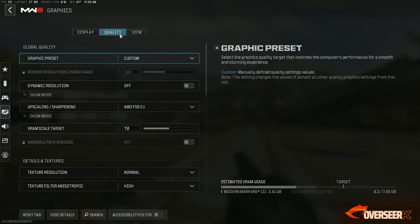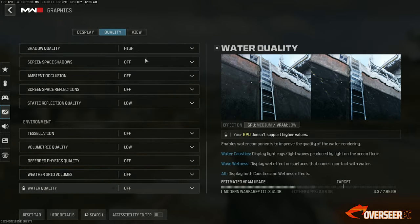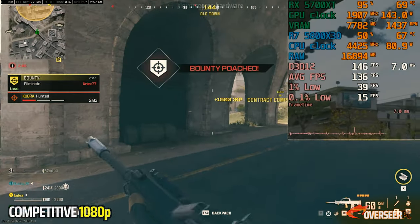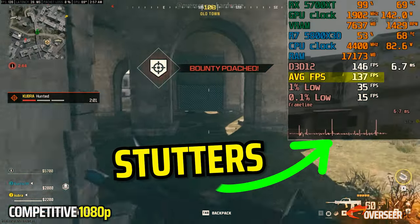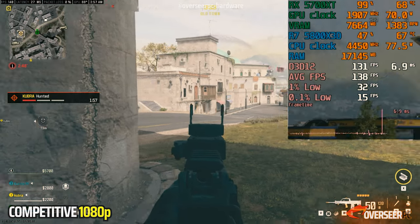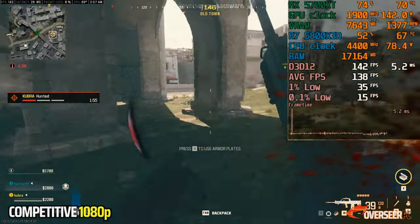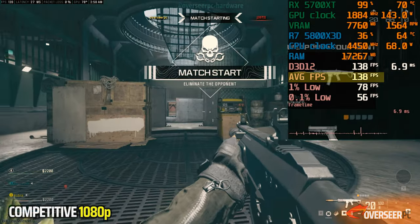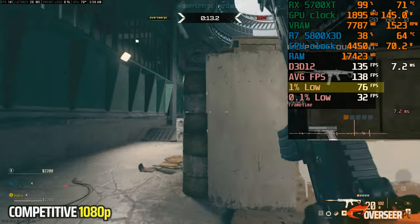Let's start with Warzone. The good news is that the RX 5700 XT can run at generally high average FPS. However, it's not very smooth — you'll notice some stuttering. There are some frame time spikes, which is really critical when you're trying to hit those shots. You are getting really high average FPS, but the 1% lows are really bad.